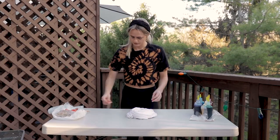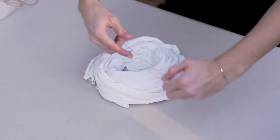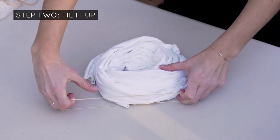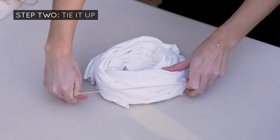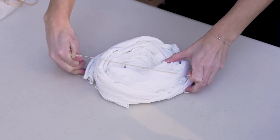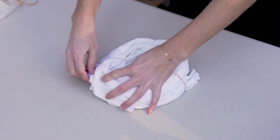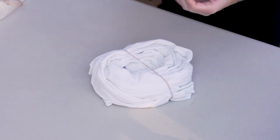Now that we have our nice spiral, you're going to take your rubber bands. Pull the rubber band to be the width of the shirt, then slide one piece under and the other piece on top — right there — so that it doesn't undo your spiral as you're adding those rubber bands on.